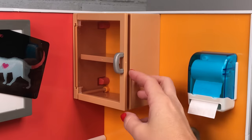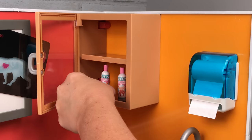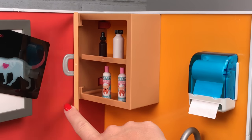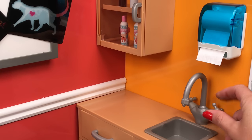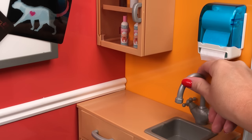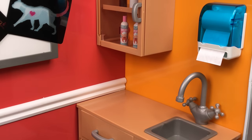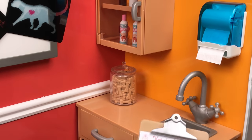Over here on the right side wall is like your doctor's station. There's a cabinet up top so you can keep anything you want up here — medicine, treats, anything that the doctor's going to need easy access to. There's also a sink station right here — you have a sink, and the handles move and the faucet turns. You have a little bit of space in the sink, and a paper towel holder up top. The paper towels don't come out, but it is adorable — you can see the roll inside. And there is a little bit of counter space off to the side.